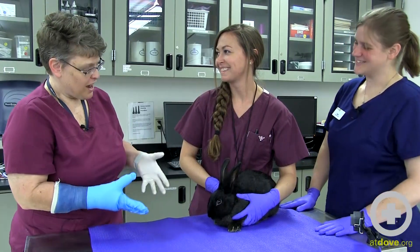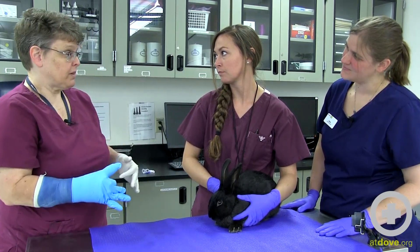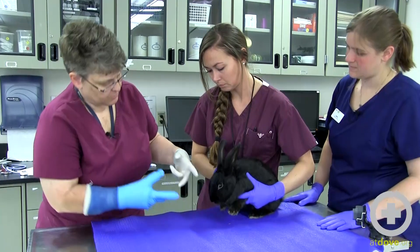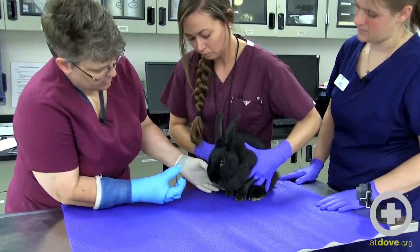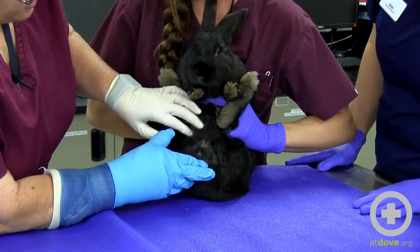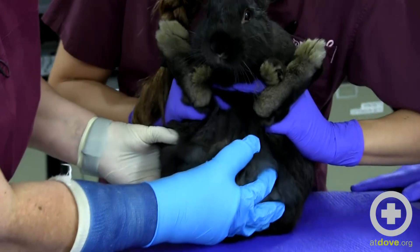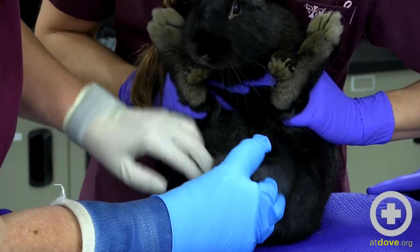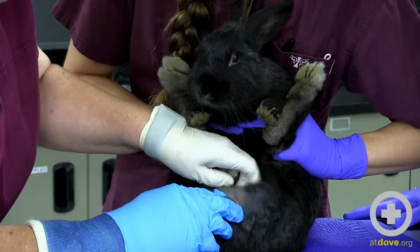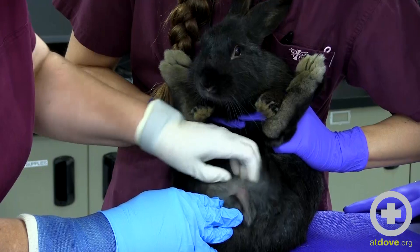I'm going to have Elisa restrain him in a perineal hold, which is used for a variety of things — one of which is sexing the rabbit. I do know that he's a male already. She's going to hold the forelimbs between her index and middle finger and the hind limbs between her ring finger and middle finger, keeping his body close and rolling him back. Right there, you can see he is still intact.